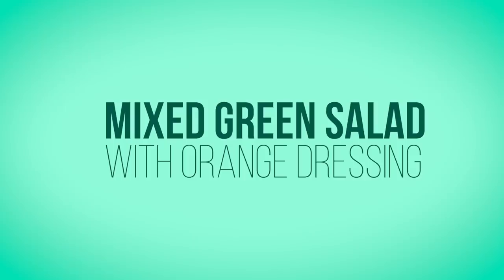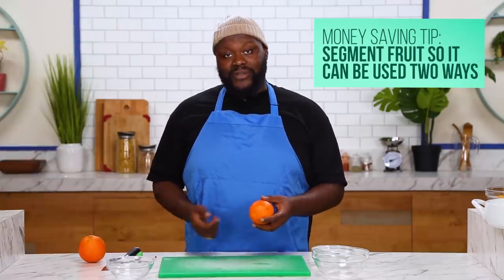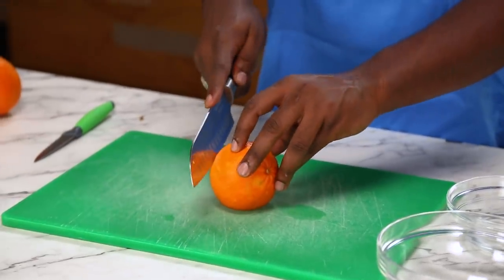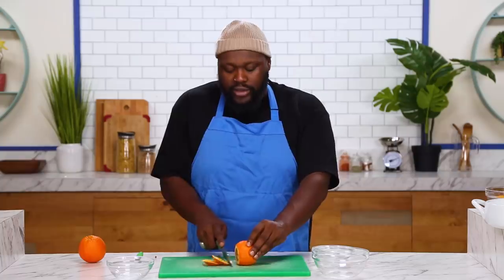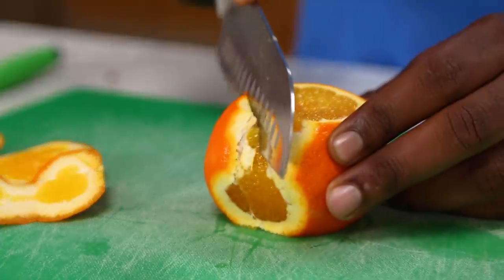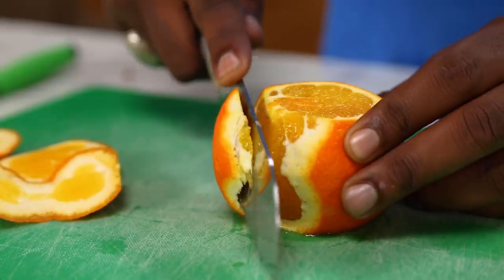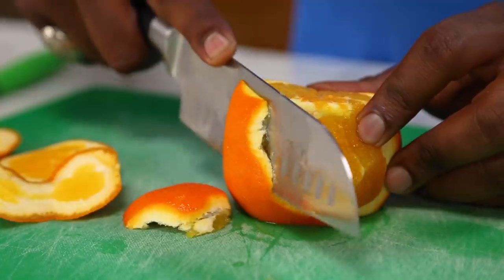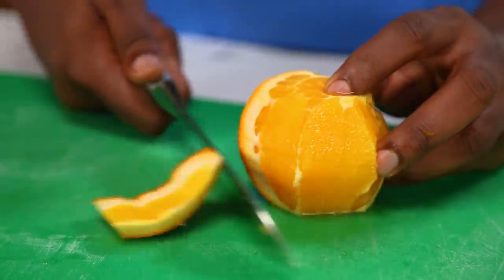Next up, we're gonna make a mixed green salad with an orange dressing. We've got two oranges, which are actually gonna be doing double duty. We'll segment them to place on top of the salad and also juice them to make a nice citrusy dressing. So how we're gonna do this is take two small cuts first — you're gonna cut off the top and the bottom. This will give us a more sturdy workspace so we don't have the orange moving around when you're trying to do a more difficult cutting technique. Now, you'll take your knife and place it just under the skin and try to work it down and around.